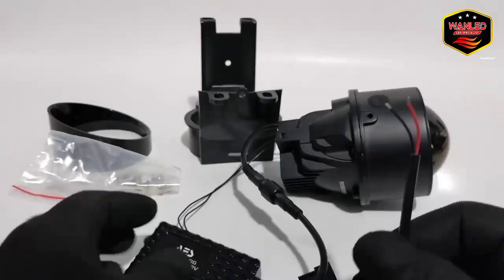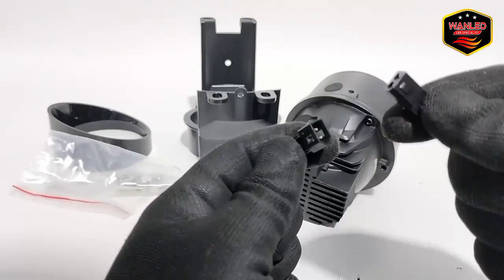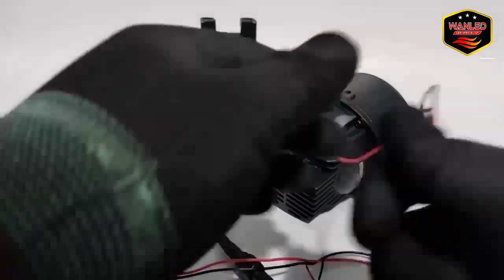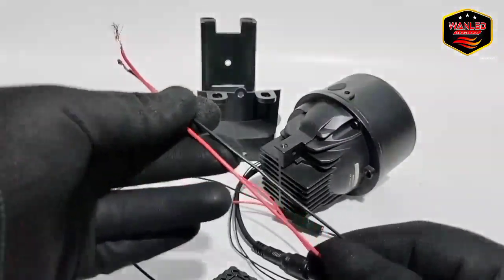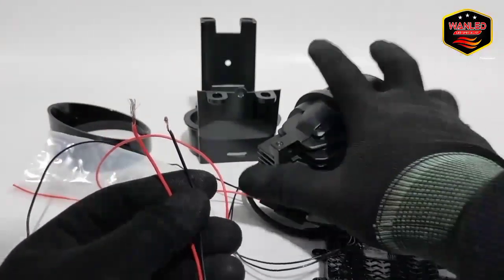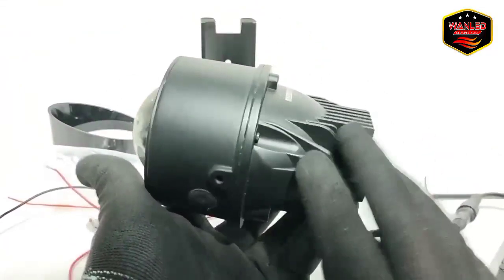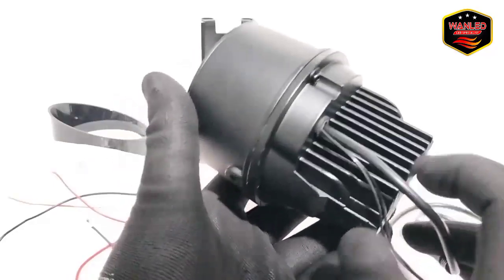Ini cuma tes cahaya saja. Ada 4 kabel. Yang satu kabel ke cut off atau selenoid — buat buka tutup si cut off jarak jauh. Yang lain untuk lampu utama. Untuk unitnya: tidak ada fan, tapi mengandalkan heat sink pendingin. Body-nya full aluminium, bukan plastik. Waterproof IP65.